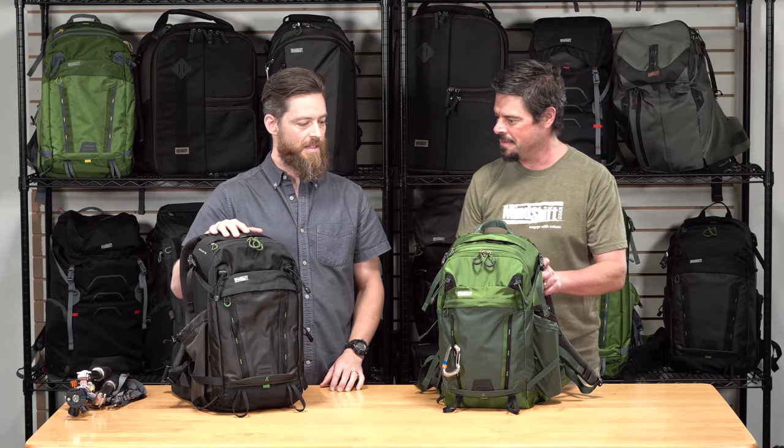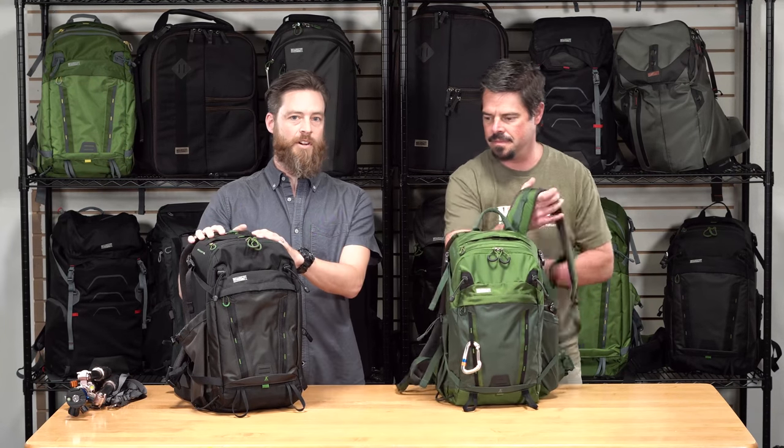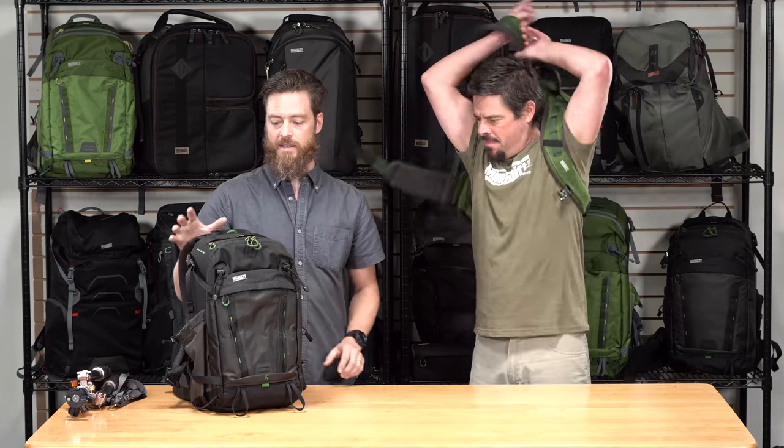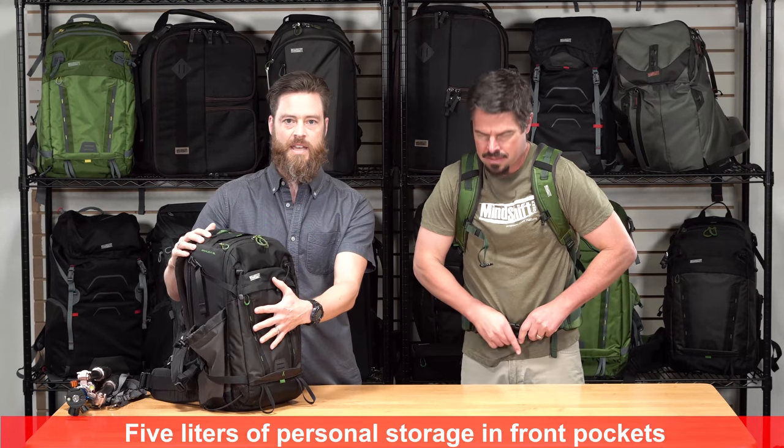The Backlight 18L comes in charcoal and woodland green. This is a smaller version of our popular Backlight series — 18 liters total, which includes 5 liters of personal storage in the front.